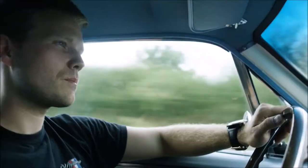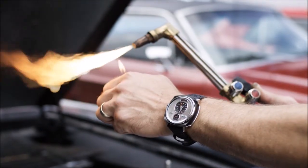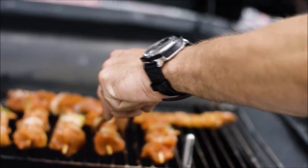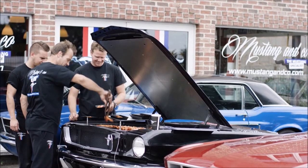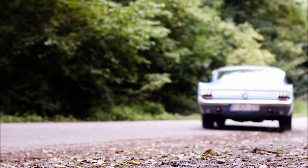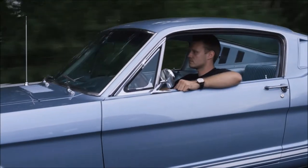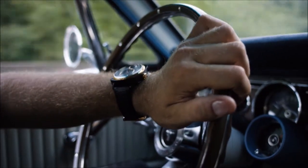I drive a Mustang. I wear a Mustang. And I even cook on a Mustang. My name is Anthony. I am coming from Belgium and I am one of the biggest Mustang fans. I know I cannot go everywhere with my car — I cannot go with my car into a bar — so I like the idea. I still have my car on my wrist. It's so beautiful. I wear it all the time.